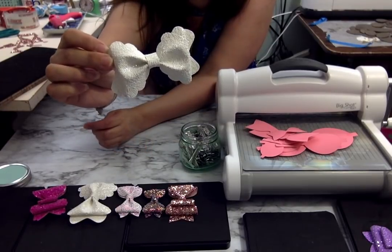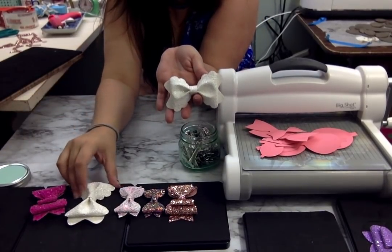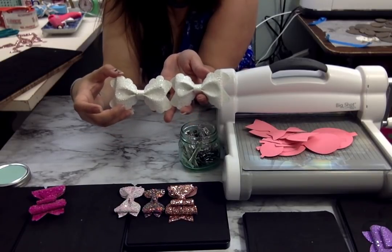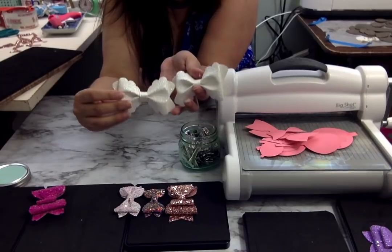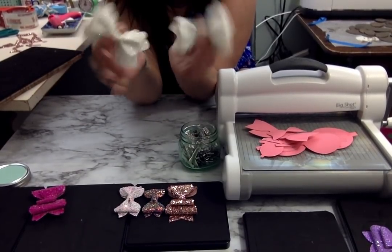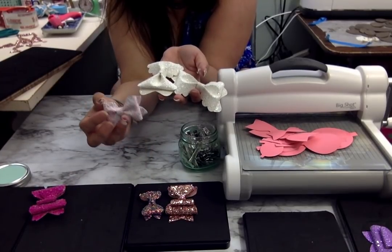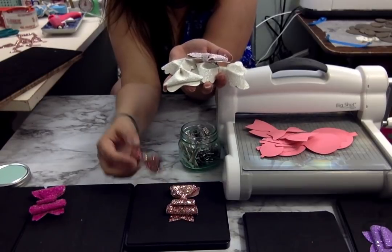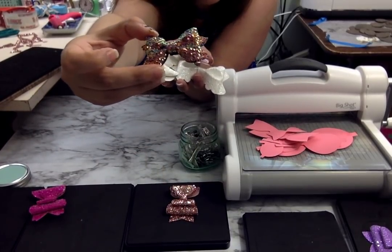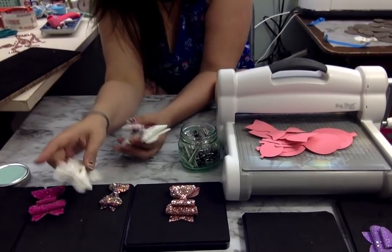That is the finished scalloped pinch bow. You can see that's the second one; this is the first one. If you follow my little method — you pinch and then wrap — you're going to get a nice, pinchy, beautiful pinch bow. I did the same thing with the pixie pinch and the tiny pixie pinch — the exact same method. That's it guys, that's how you do a pinch bow. That is my method; I find it the easiest.